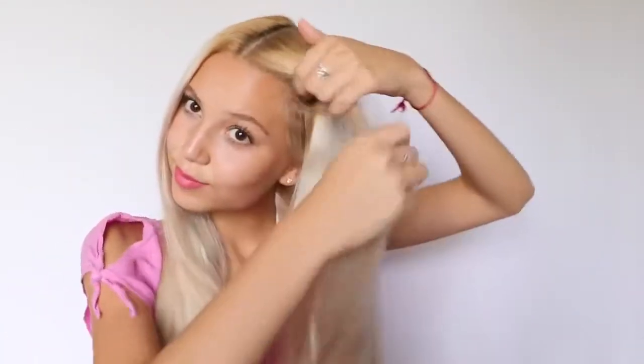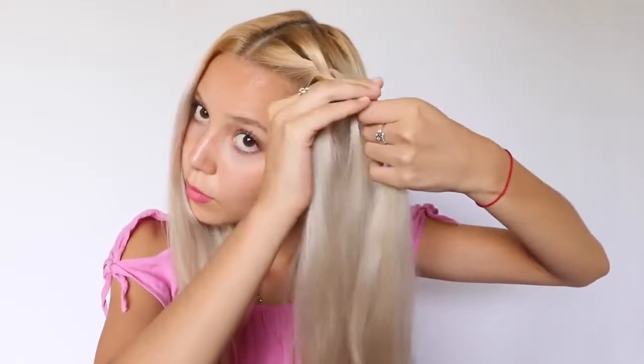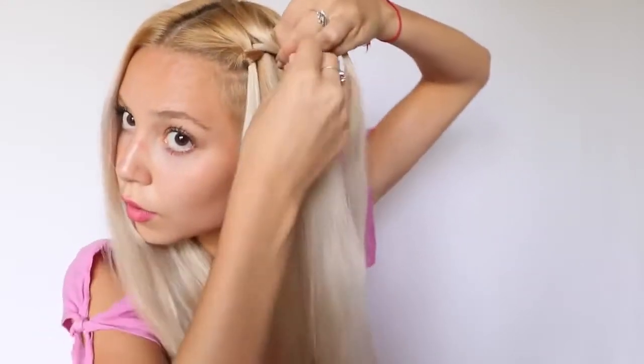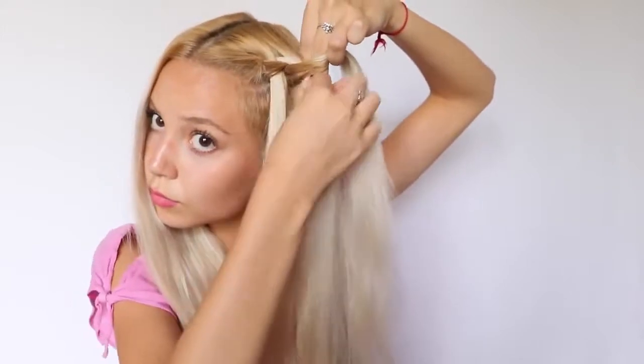Now I'm going to show you how to do the waterfall braid. I started by parting my hair in the middle. I took a little section from the top of my head and sectioned it into three parts to start braiding. After I pulled the top strand into the middle, I take a new strand from the top of my head and put it into the middle as well. Then I release the bottom strand and pick up a new bottom strand, as you can see in the video, and repeat the same exact steps over and over again.